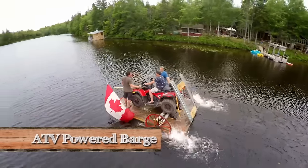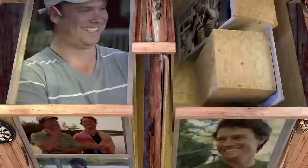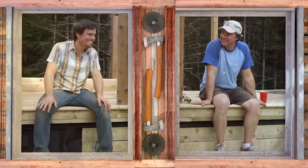This weekend we're building an ATV-powered barge. I'm Andrew. I'm Kevin. Welcome to Burrowjacks.